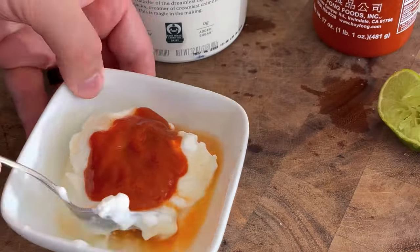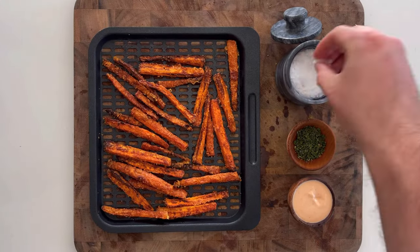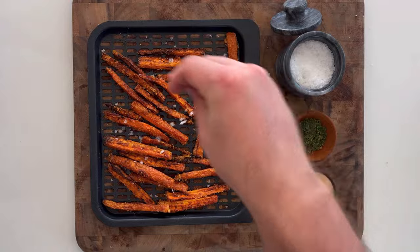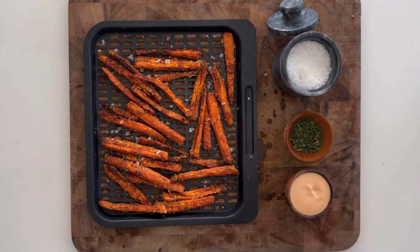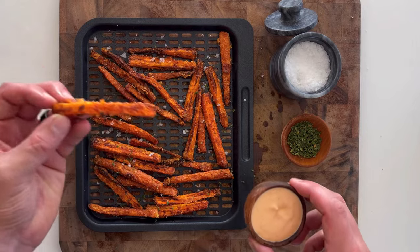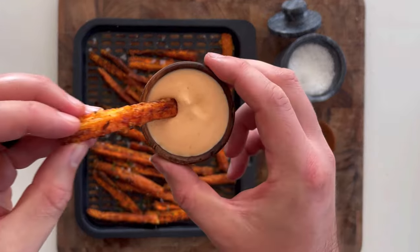For a dip, use whatever you want. We've got about a quarter cup of fat-free Greek yogurt, a tablespoon of sriracha, and a tablespoon of lime juice. I've also used Calabrian chili oil and a little bit of ketchup. Finish the fries with a little flaky salt and a little bit of parsley, and get to snacking.